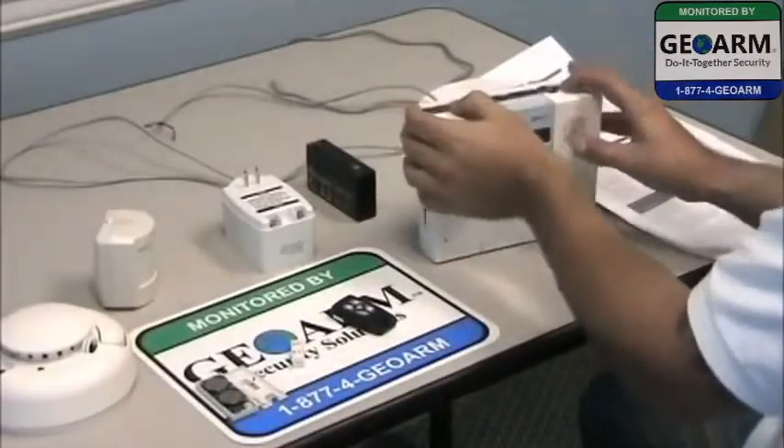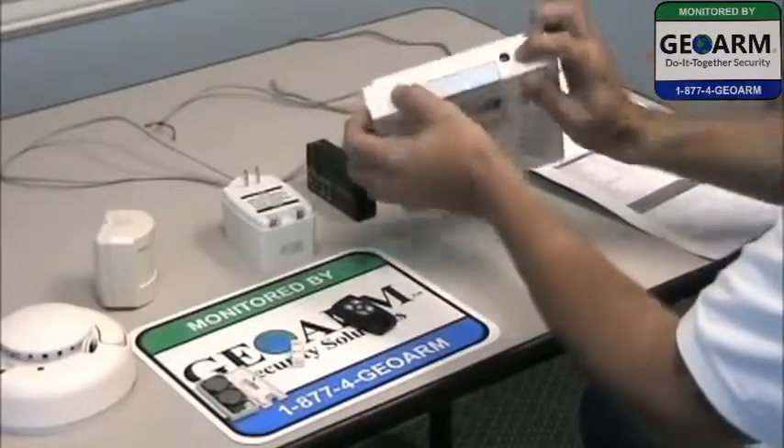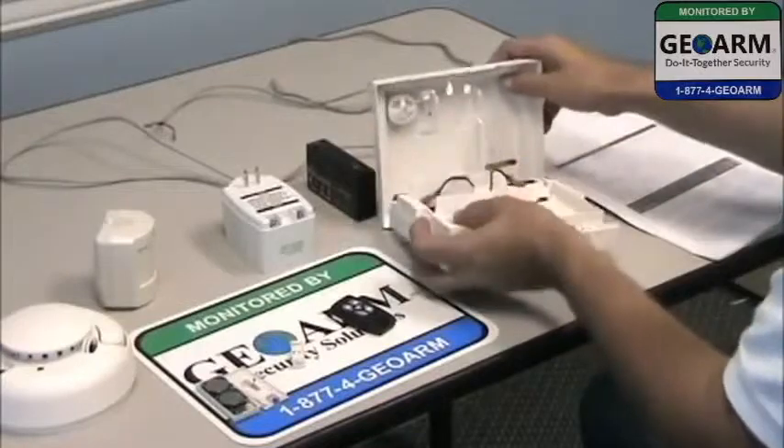First things first, we're going to go ahead and pop open the Simon XT by depressing these two tabs right up top. Push it down and it'll pop right over.